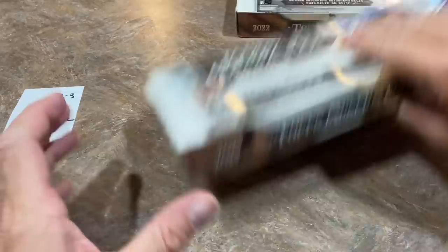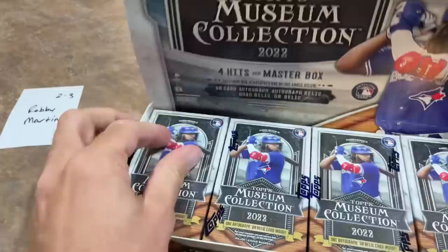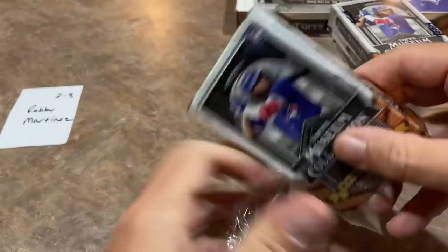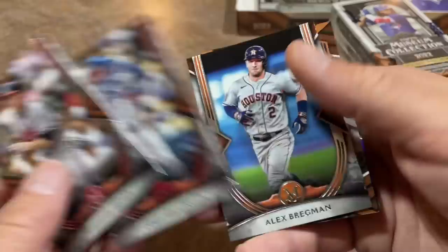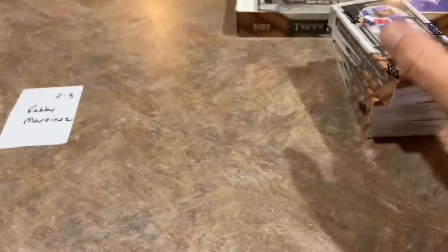Robbie has two boxes — let's get right into it and see if maybe we'll find a nice J-Rod autograph. Nice picture of Vladdy on the front of the box this go around. I always like opening up a case for the first time and seeing who's on the cover. Lourdes Gurriel Jr. — that's the quad relic, numbered out of 75. And we've got Alex Bregman numbered out of 99 with the purple border for Robbie.